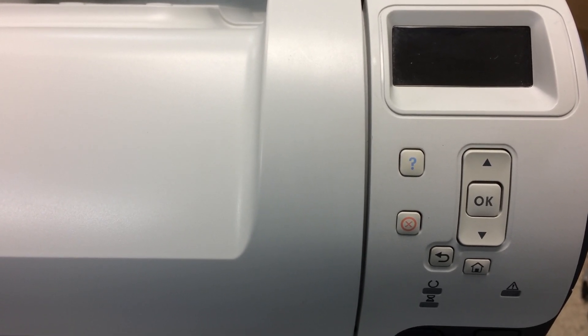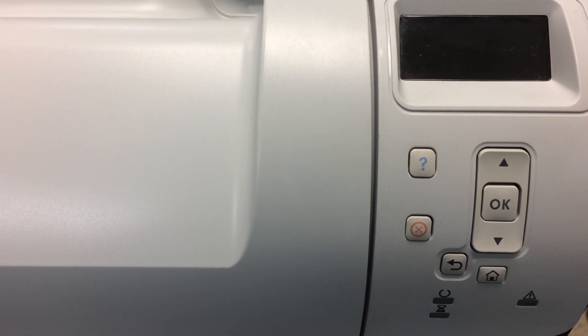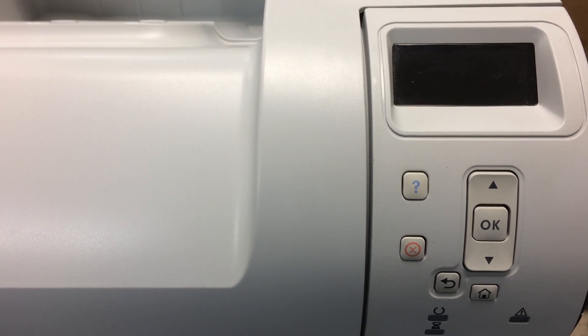Today I will show you how to do what I call a format on the hard drive for XP — M601, M602, M603. You know, when you get these printers and somehow the hard drive has been locked and has a password on it, so you cannot use it anymore. The following instructions will show you how to unlock that hard drive.